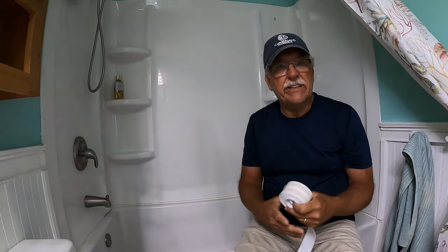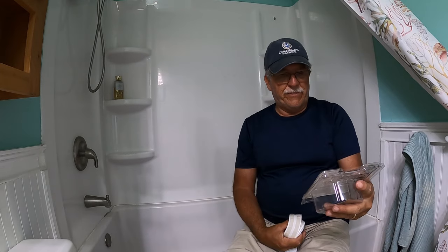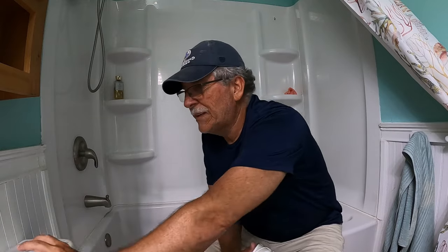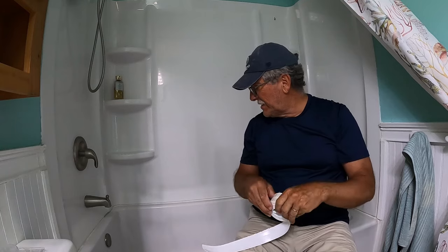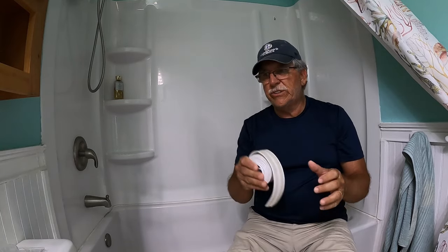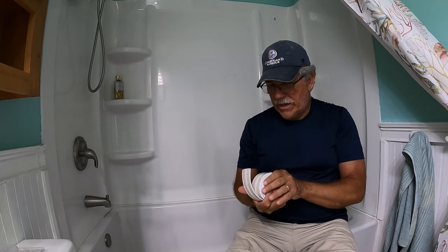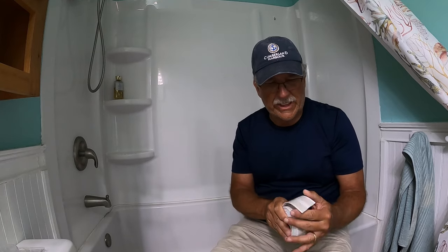It hides any imperfections and any other caulking, and it really does a great great job. It's called Magic Peel and Stick Caulk for bathtubs. I've used it many times on other remodel jobs. If you've got a tub where the caulking is loose or you need to re-caulk, this stuff is really good especially if you don't know how to caulk. I just like doing it with this because it's a lot cleaner looking.